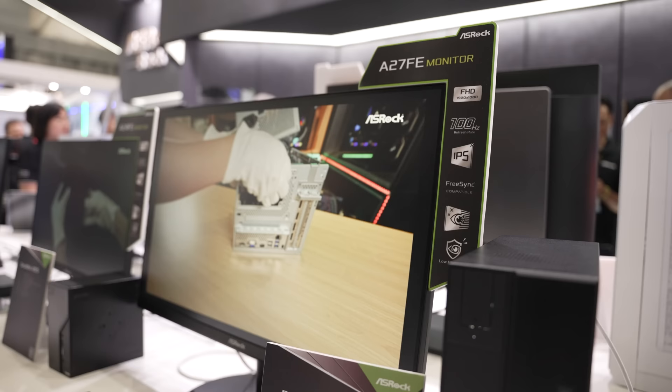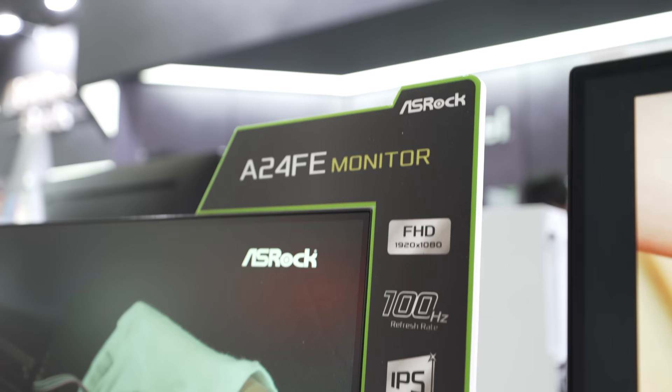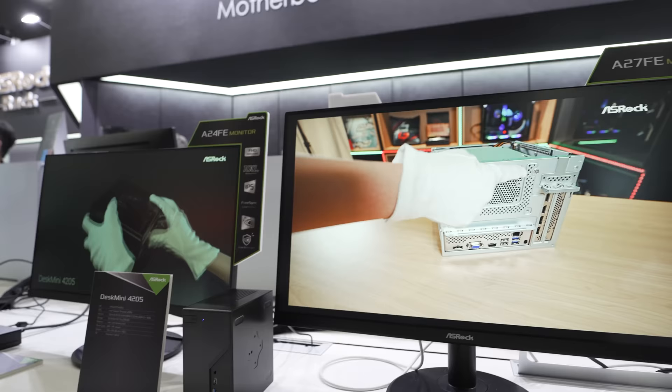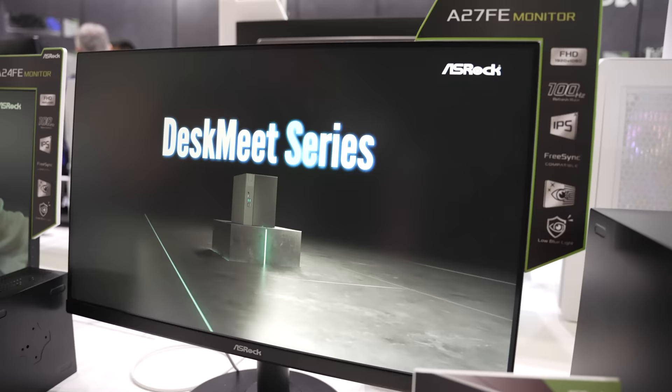For something more budget friendly, they also have the A27FE and A24FE, which are meant to be more casual monitors — 1080p, 100Hz, FreeSync, IPS — everything you could want in a wallet-friendly option. They told me these should cost right around the $100 region, which for that spec sheet would be a phenomenal price.